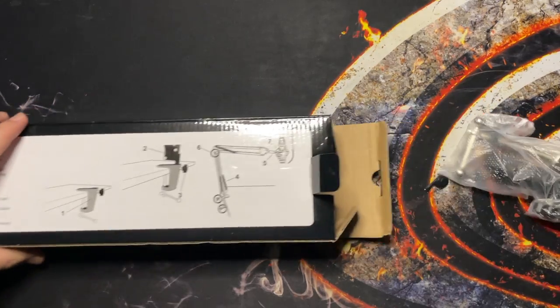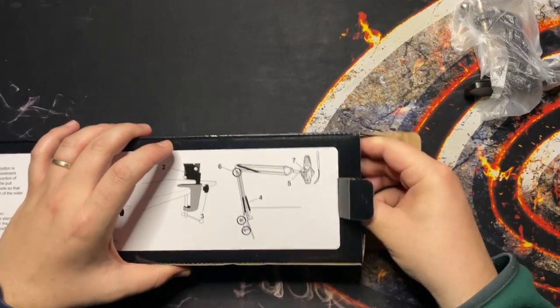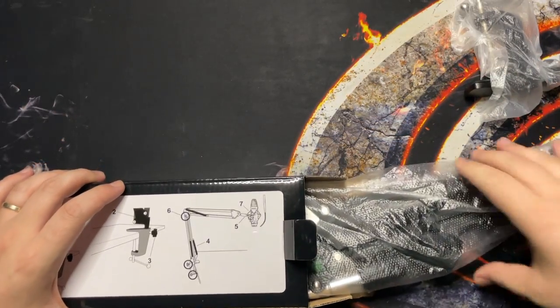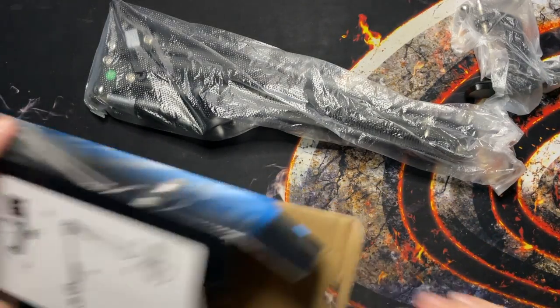First thing in the box is the clamshell that you will use on your desk, and also the stand itself — and nothing else in the box.